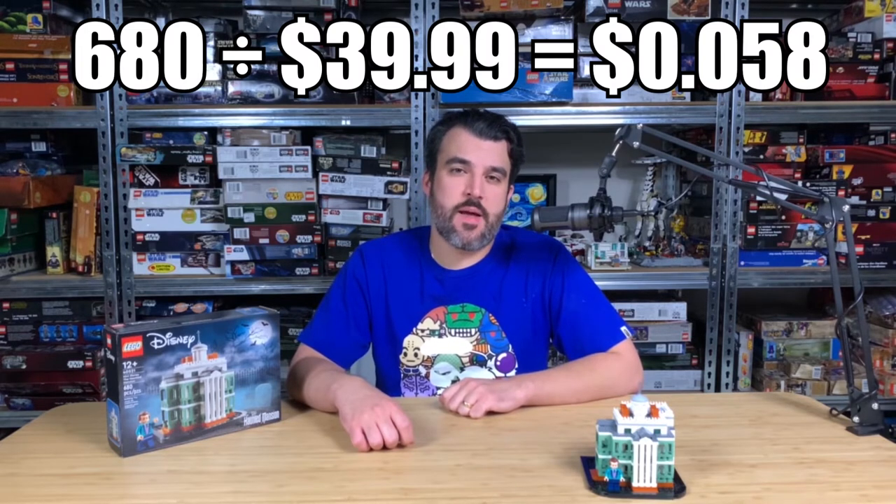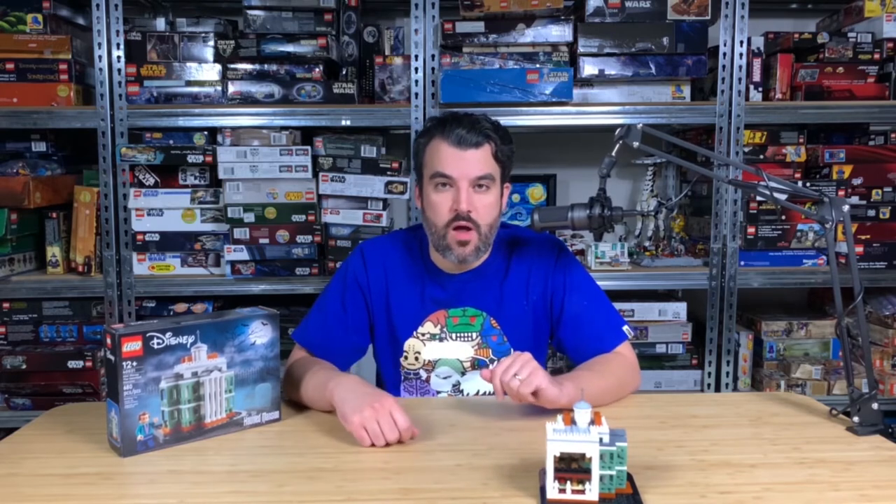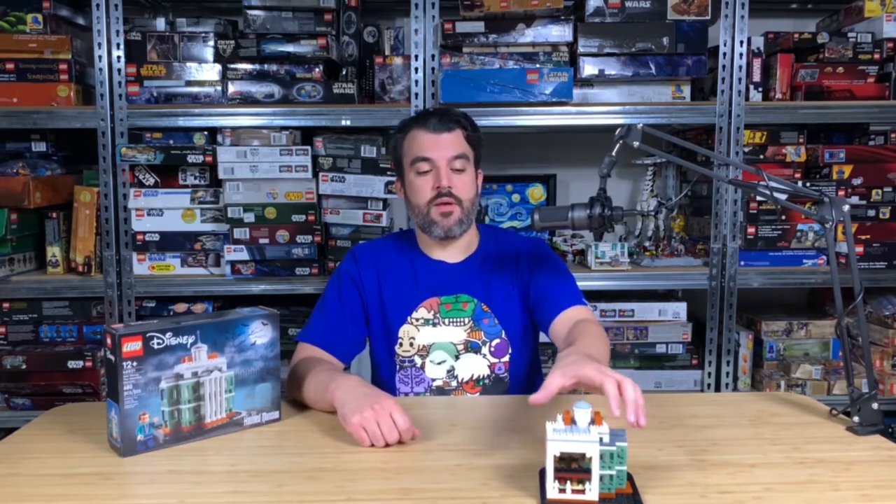So, is the mini Disney Haunted Mansion set worth $40? I don't think so. Even though you get a decent five-cent-per-piece breakout at 680 pieces, the build was not exciting, very repetitive, and the cool interior play features are almost unnecessary since from far away you have no idea what's going on back there. Let me know in the comments what you think.